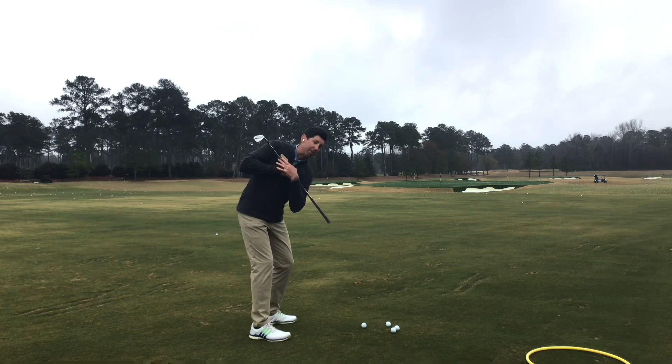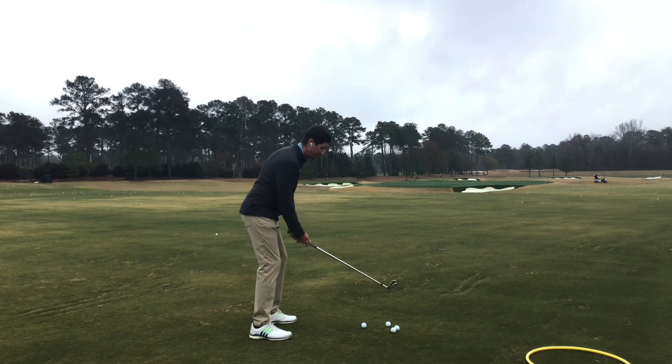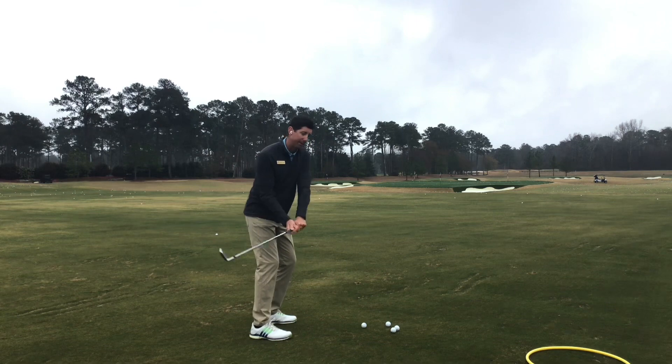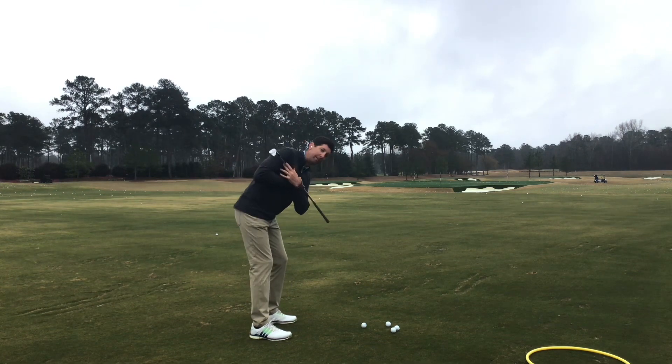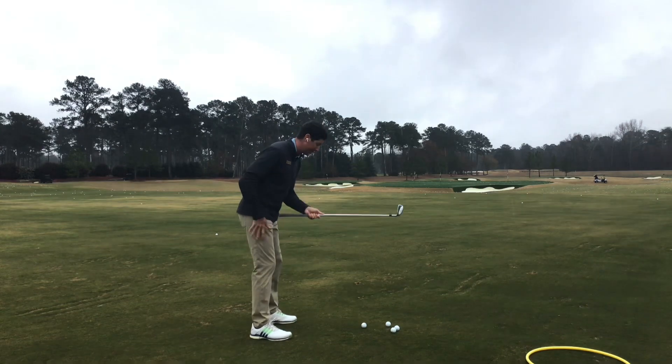It also helps keep these shoulders down, because if I do the wrong swing — where I turn to the right and open this way — my shoulders tend to be very level, and then I have to go down to the ball and throw that club out of sequence.